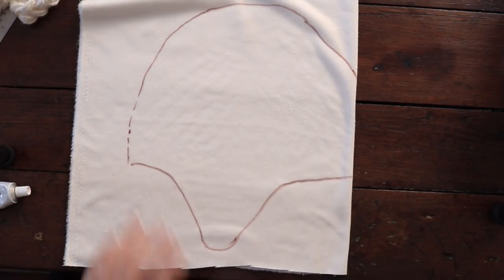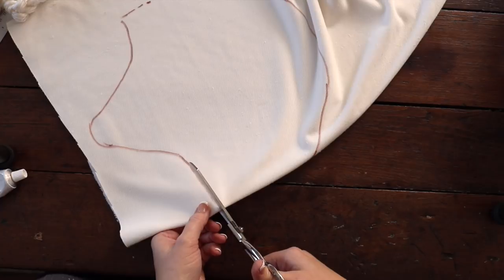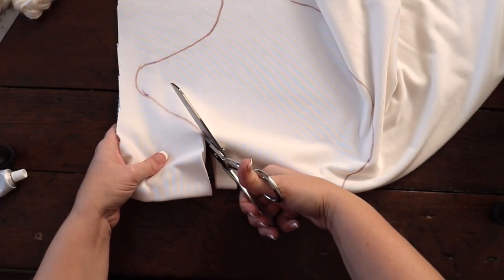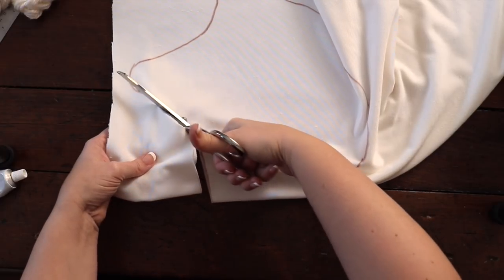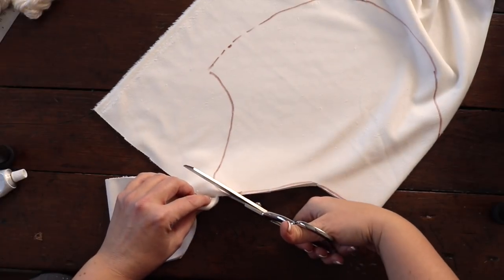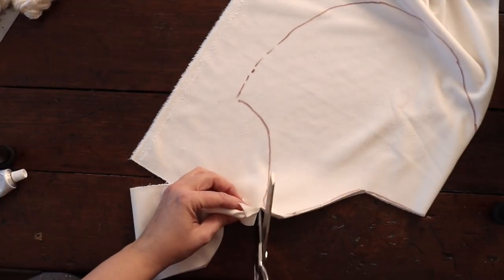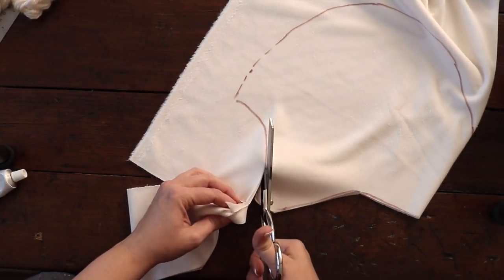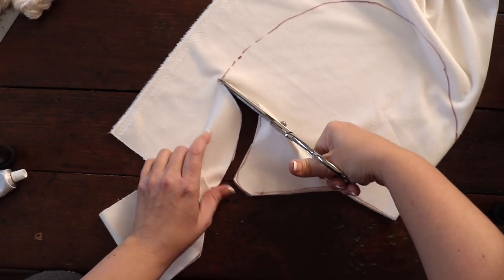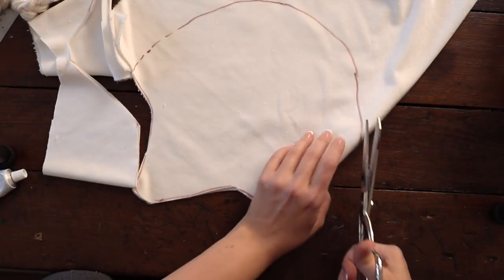The next thing we're going to do is cut the hat out. I'll fast forward through this part, but this is where it's really important to have a nice pair of scissors. If you're trying to cut fabric with the same scissors you use to snip your yarn, it's going to be a whole different feel and you'll struggle. Fleece is fairly easy to work with, but I would invest in a nice pair of scissors. I'm in Canada so we really only have Michael's here, but I always use the coupon — I actually hide them from my family so nobody can use them.